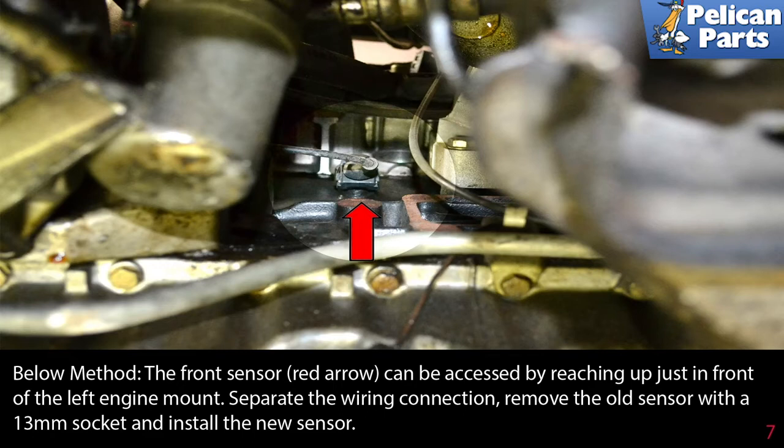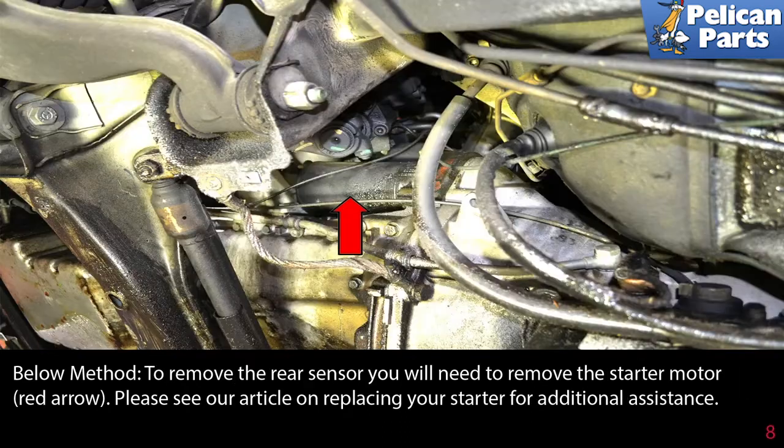Separate the wiring connection, remove the old front sensor with a 13 millimeter socket, and install a new sensor. To remove the rear sensor, you will need to remove the starter motor (red arrow).